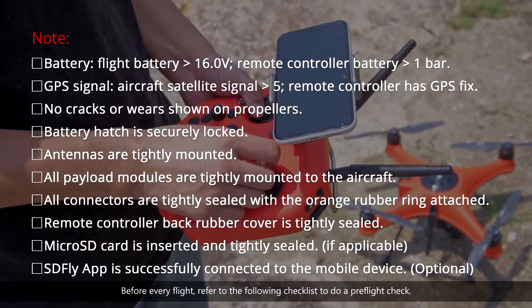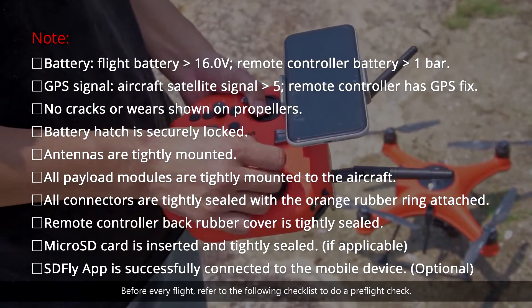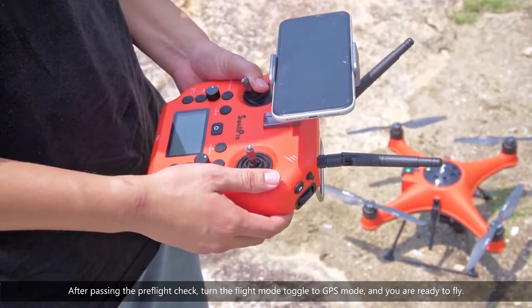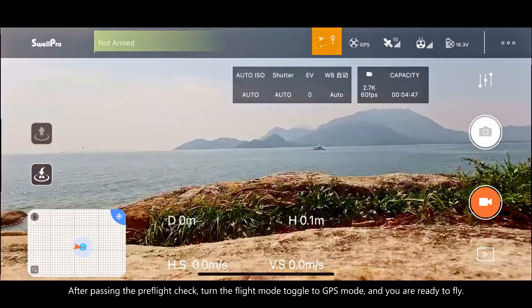Before every flight, refer to the following checklist to do a pre-flight check. After passing the pre-flight check, turn the flight mode toggle to GPS mode, and you're ready to fly.